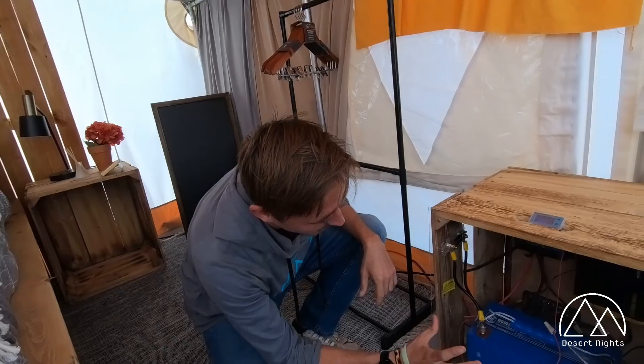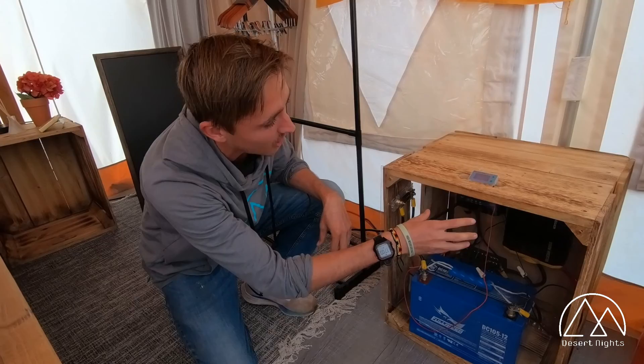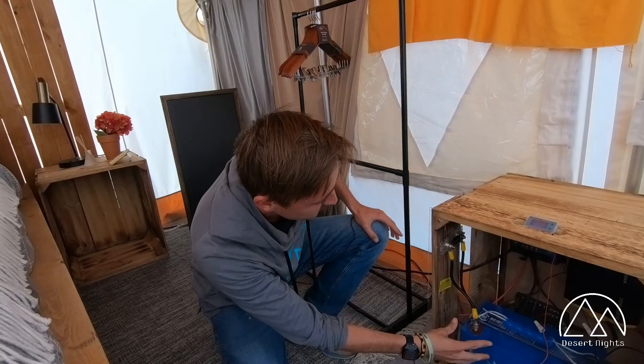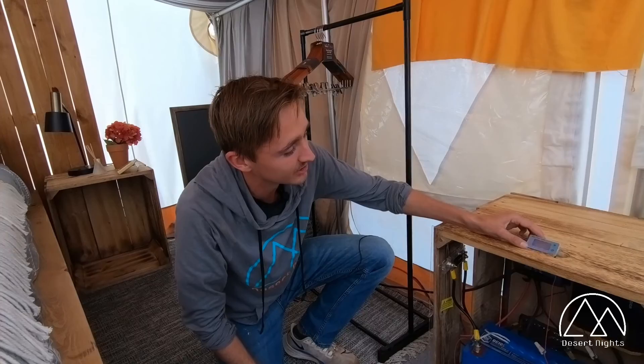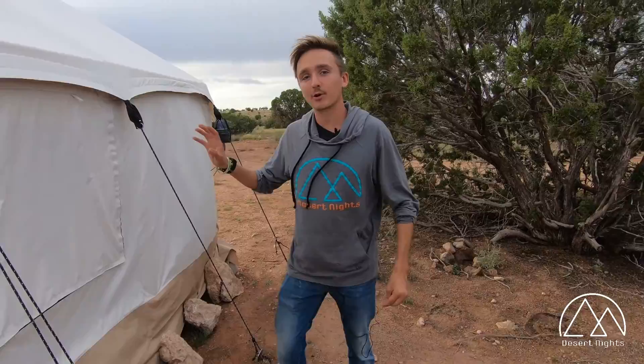Our safari tent does have power. We have a 125 amp hour deep cycle battery that is connected to a fuse box, a charge controller, and an inverter. The inverter changes the power from direct current to alternating current so household appliances can be used. Solar power comes into the charge controller back there, then it goes out into the system and charges the battery. The charge controller also helps regulate the voltage going through it. We have a nice little battery monitor up here that tells you the percent of the battery and the voltage running through it.